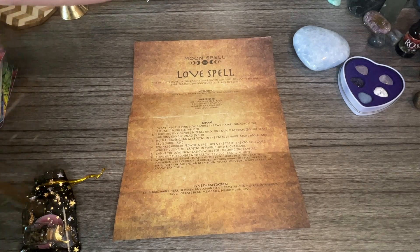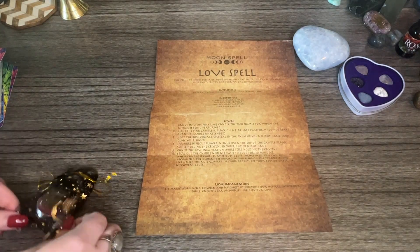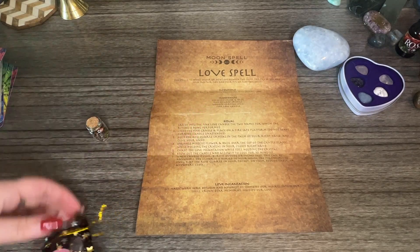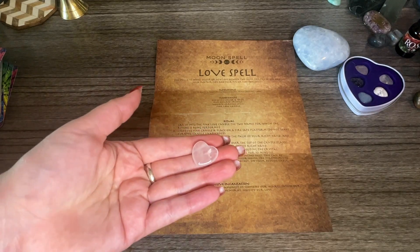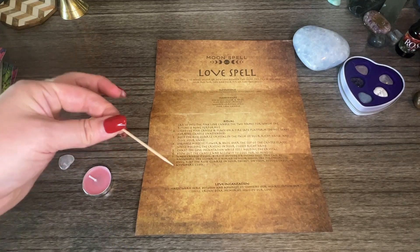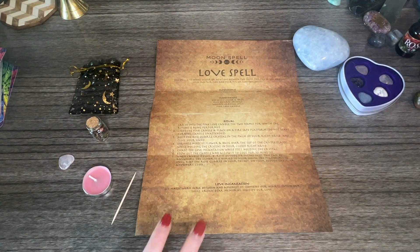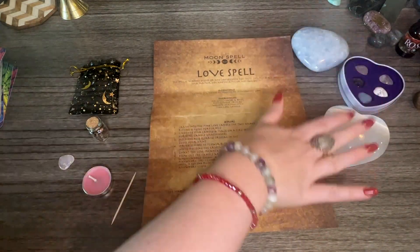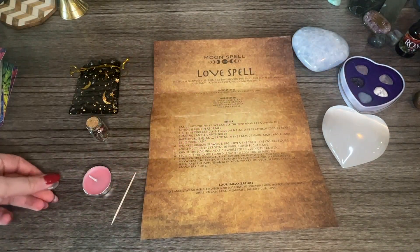It smells so good! Okay, now let's get all of our ingredients out. So this is the herbs, and we have the candle, cute little heart quartz, and this little toothpick to carve. Let's take a look at the ritual steps here. I love my heart crystals — I just got this one by Pandas Blue Kyanite. Look at these little hearts, so cute!